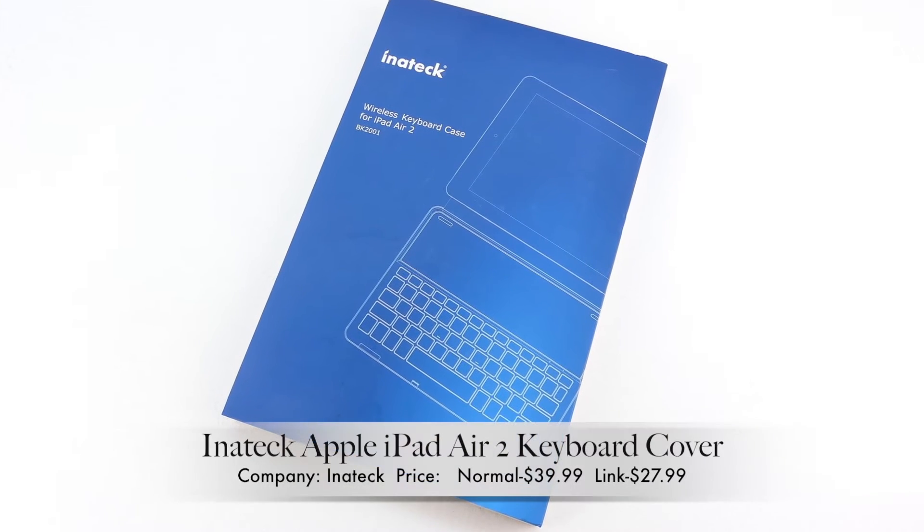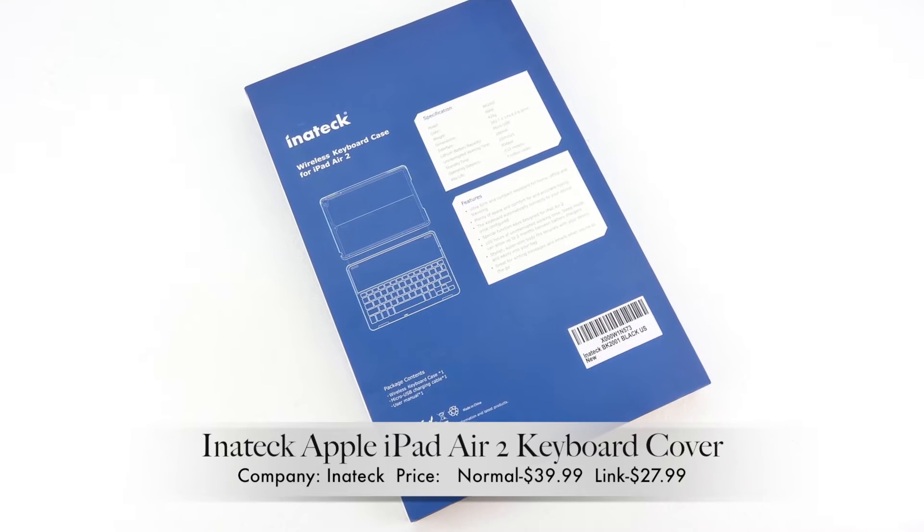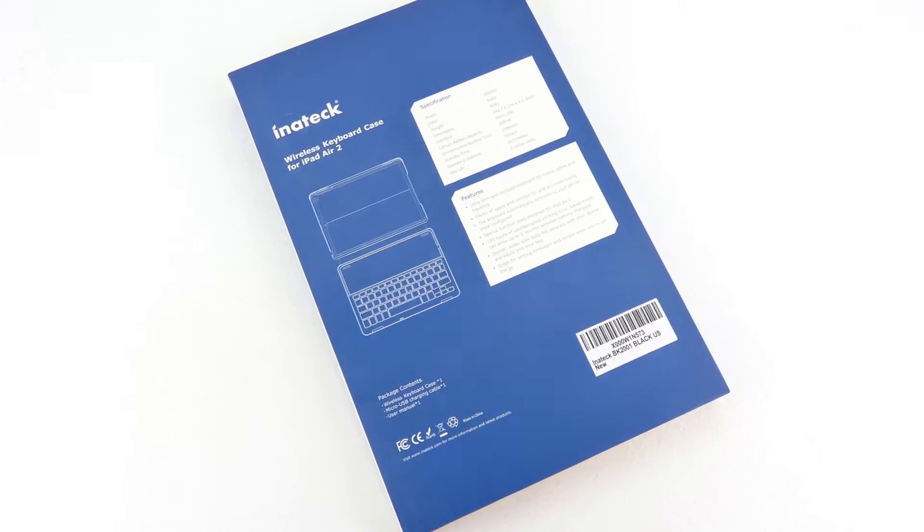What's up guys, Aaron here back with another video. In today's video we're going to be unboxing and taking a look at the Inatec iPad Air 2 keyboard cover.